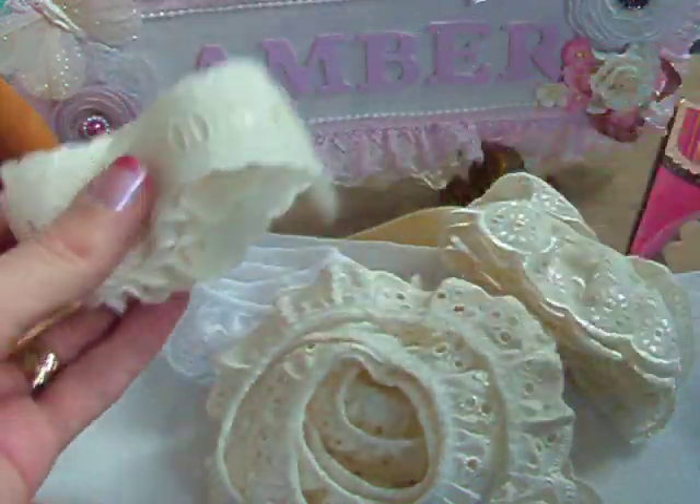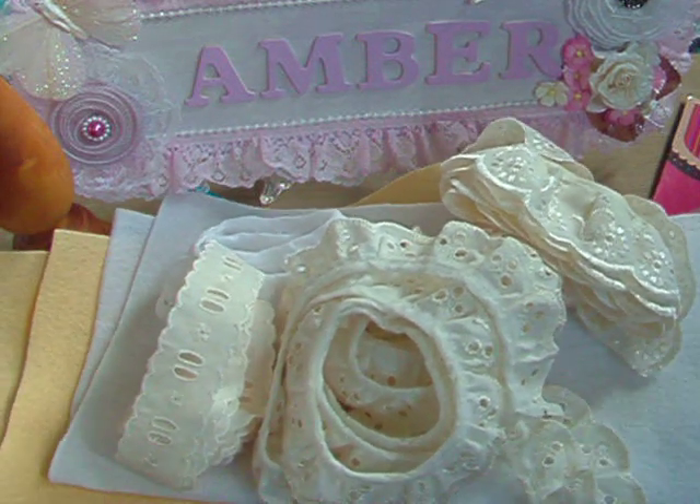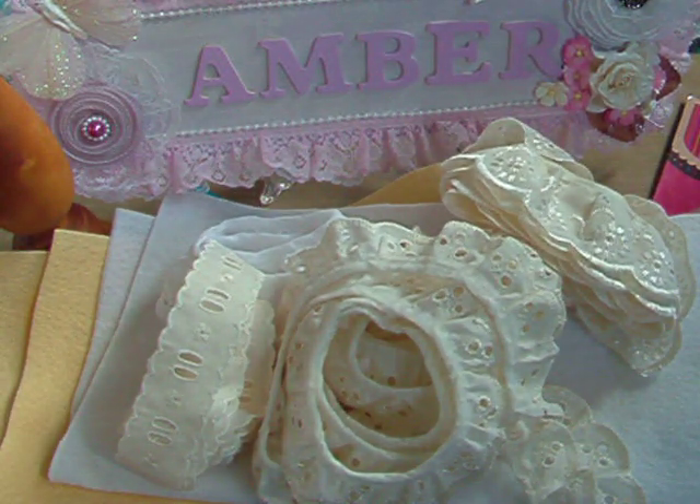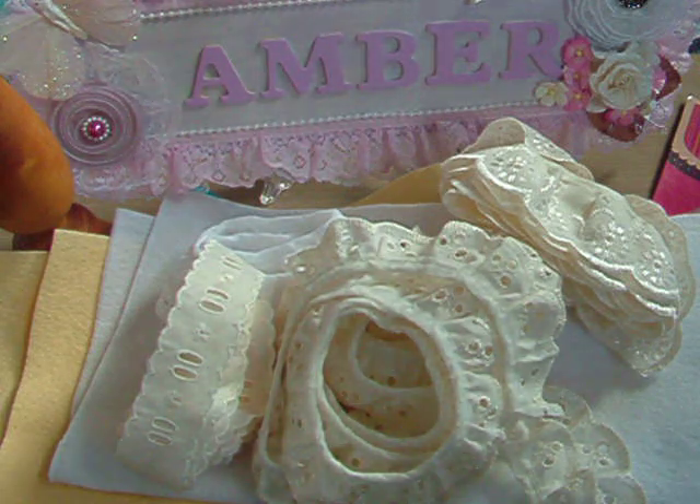So that was my few buys from yesterday and I'm quite happy with them. I'm hoping to be using them soon over the next few days, so hopefully I'll have another project to share with you in the next couple of days. I'll speak to you all soon — bye for now!